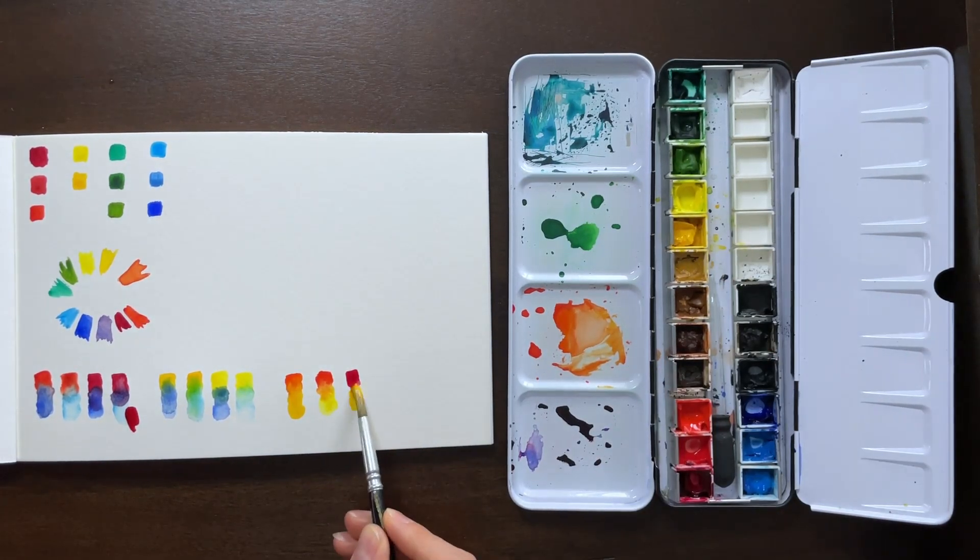Do you want one that's really warm with the two warm tones? Or do you want kind of a peachy tone coming in with the warm red and the cool yellow? It's up to you.